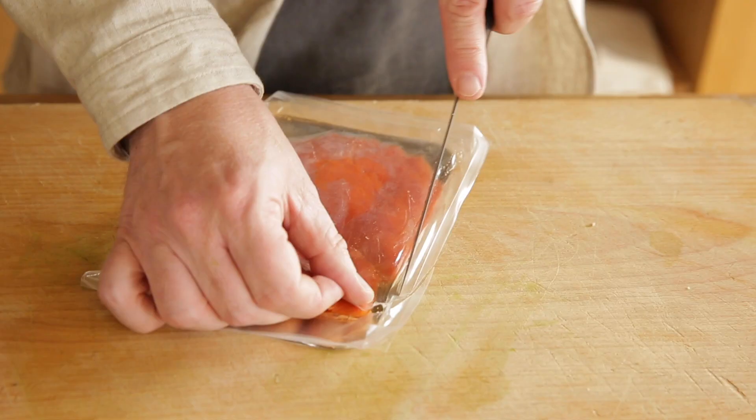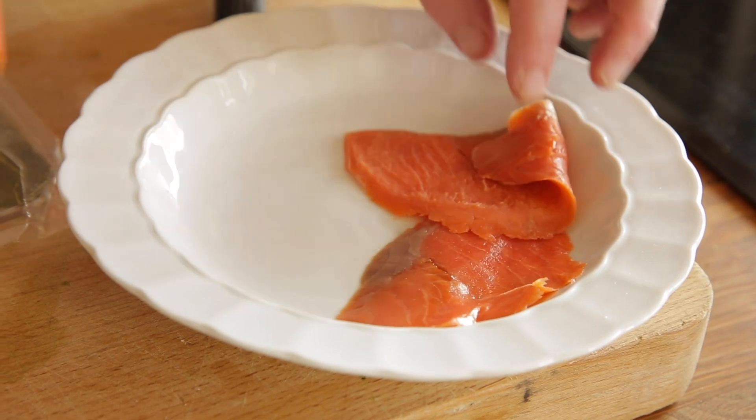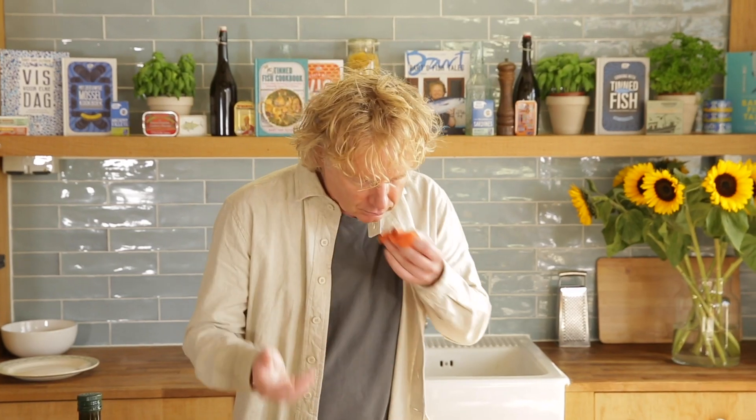First thing I do, I open this package of delicious smoked sockeye. By opening it, I give it a bit of oxygen and this will enrich the flavor of the smoked salmon. Oh, I love this smell, I love the color, I love this salmon. This sockeye is coming out of Cook Inlet, Alaska.